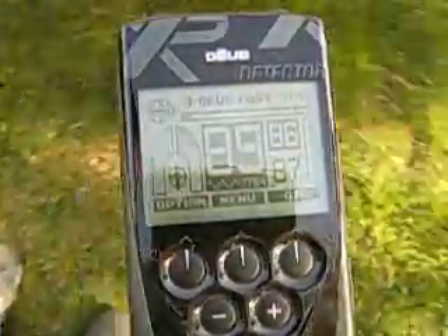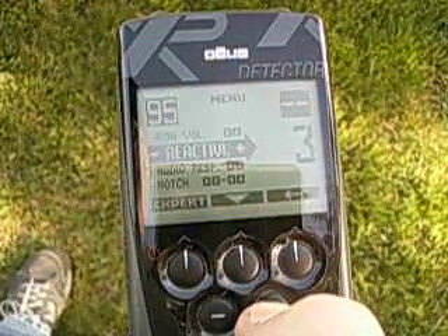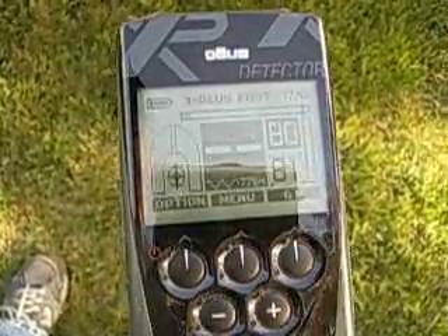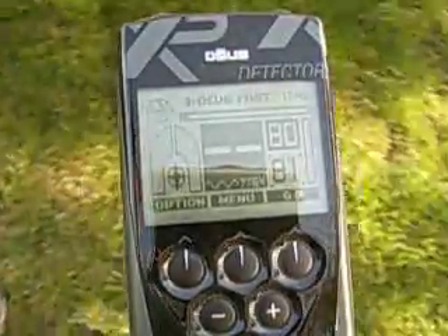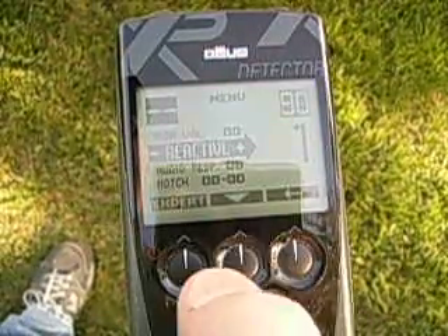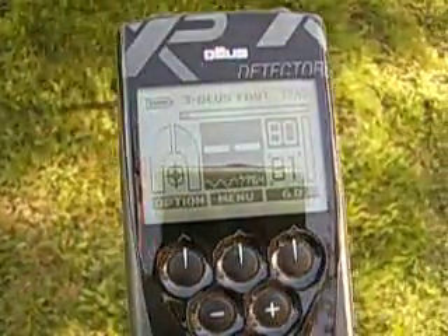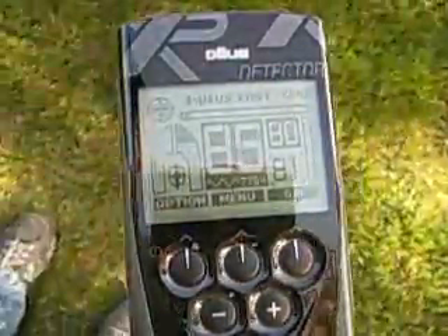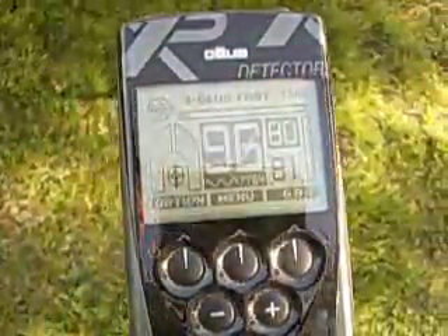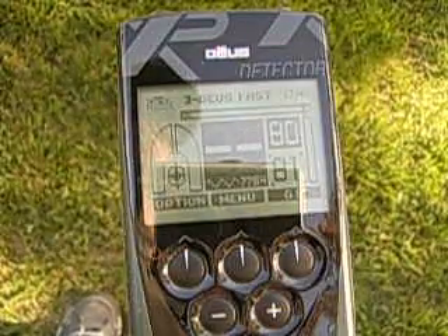And I'm going to show you what happens when I change one setting. I'm going to take the reactivity to 3 and keep the silencer at zero — I want you to see what happens. It's gone. Now by example, I'm going to take the reactivity down to one and bring the silencer back to zero. Watch what happens — it's a better audio, but you definitely have to go slower. This is just a joyful machine to use. It's by far not perfect, but you have a lot of options to help you cope with the different types of hunting situations you might run into.